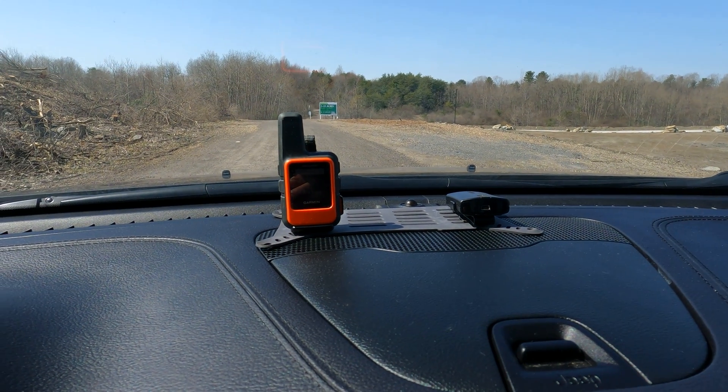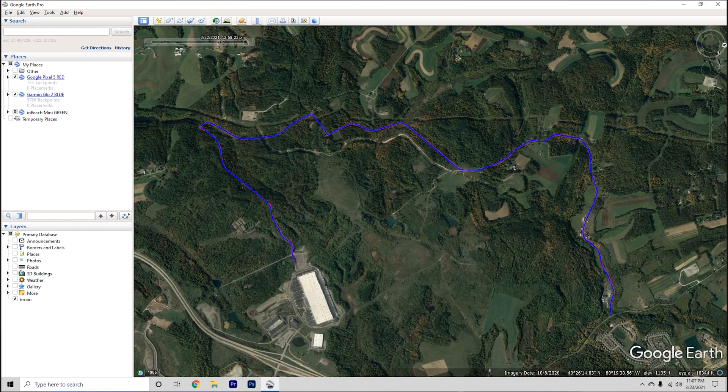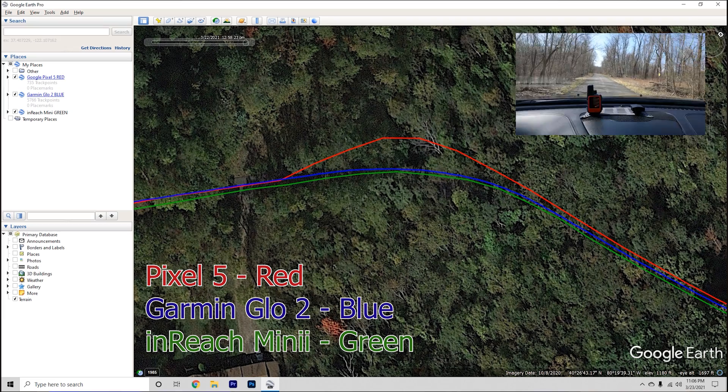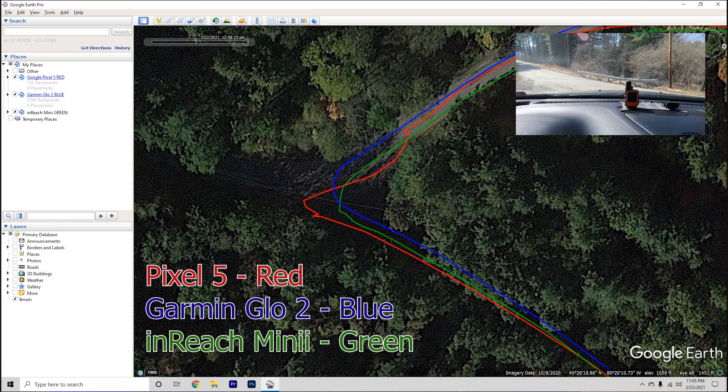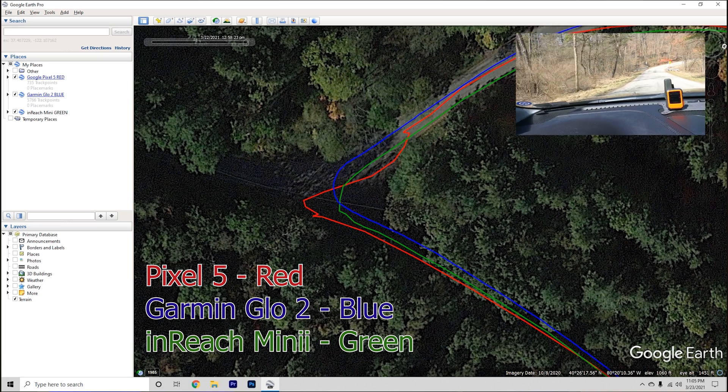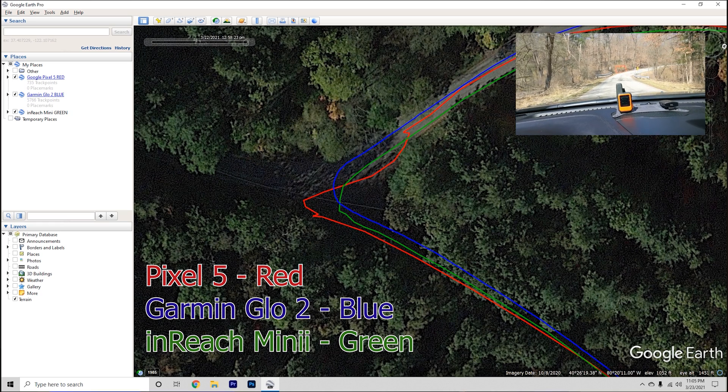And once you do, as you can see, it's already tracking a ridiculous amount of points. Let's start over here in the Pixel 5, not connected to anything besides itself — see how slow it's updating. And then the inReach is also recording. So all these GPSs did really well. There's just a few areas that I do want to point out.